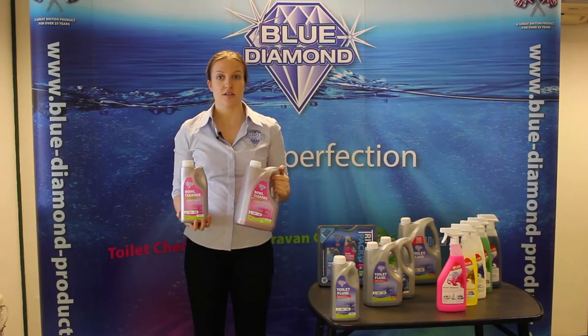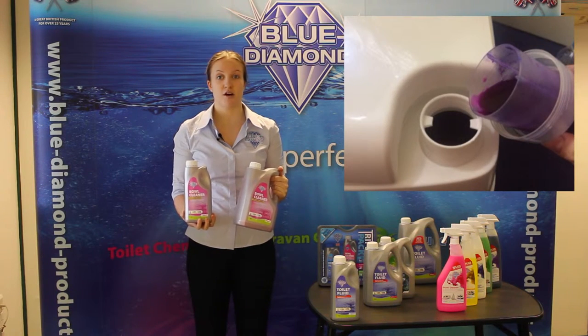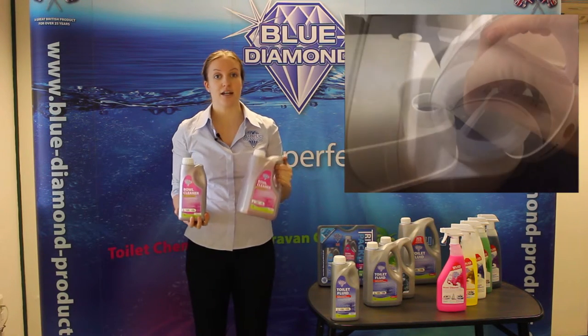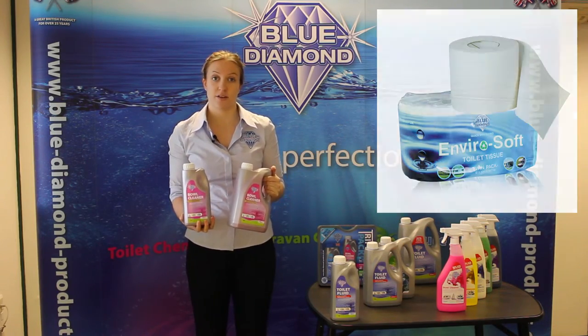To use, simply fill the water compartment of the toilet as per instructions and add 100ml of the bowl cleaner for every 10 litres of fresh water. It is available in 1 litre and 2 litre bottles. We recommend using the Blue Diamond Soft Toilet Tissue in conjunction with this product.